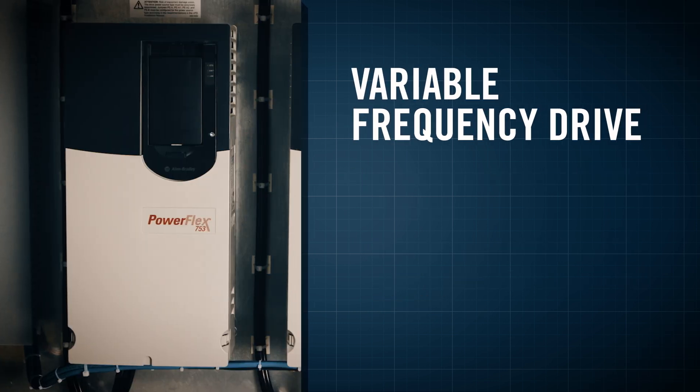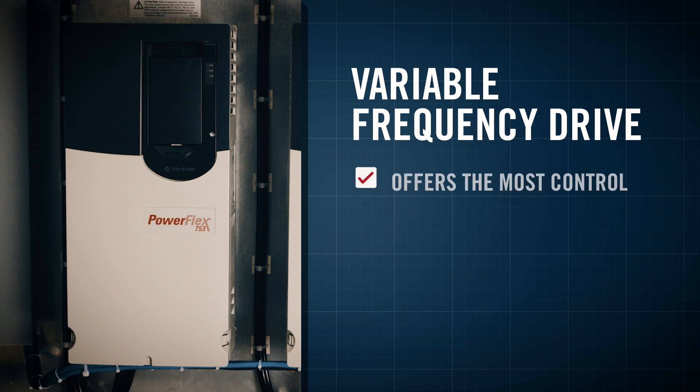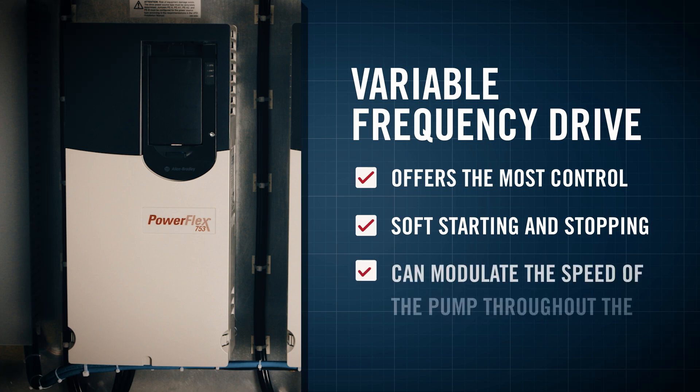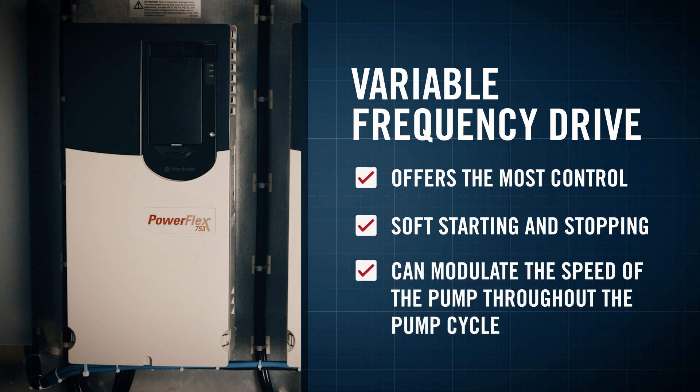And the variable frequency drive, or VFD, offers the most control, which includes soft starting and stopping, as well as the ability to modulate the speed of the pump throughout the pump cycle.